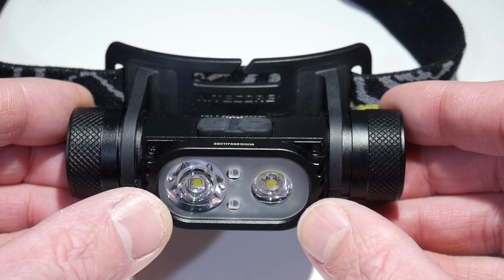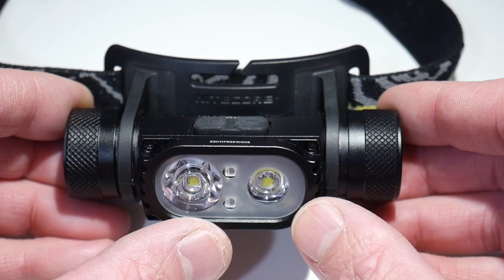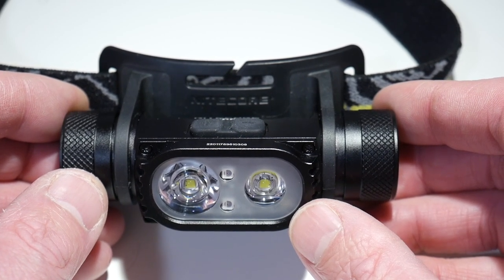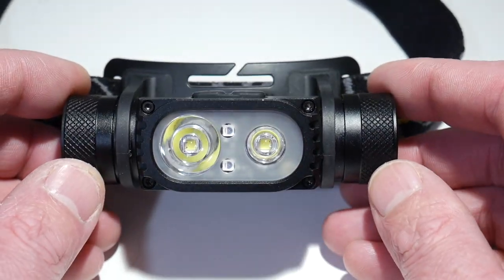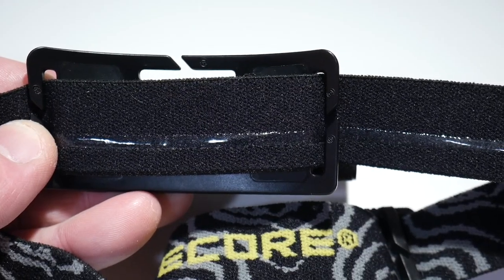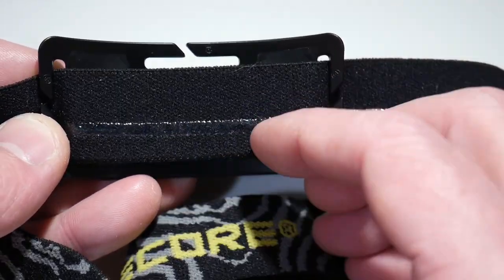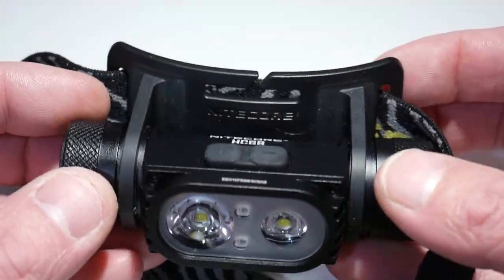The HC-68 features two LEDs, so you have a spotlight and a floodlight. It also has a red light that has high, low, and flash, and also a beacon and SOS. So it really has it all when it comes to a headlamp, minus strobe, which you really don't need on a headlamp. The headband is super comfortable. There's a little rubberized strip that goes here that helps it stay positioned on your head.